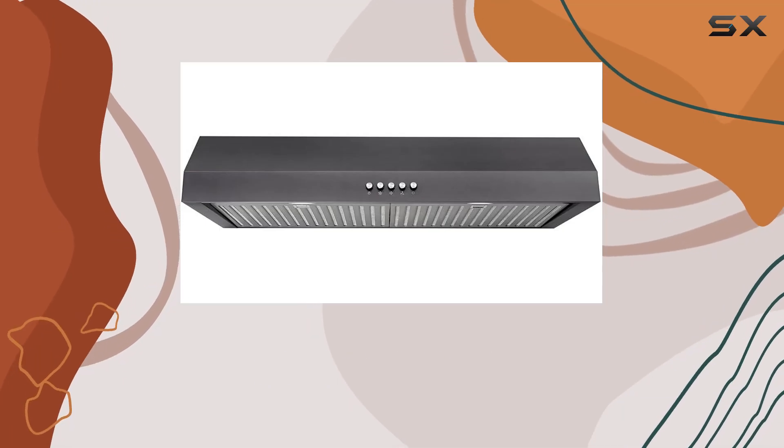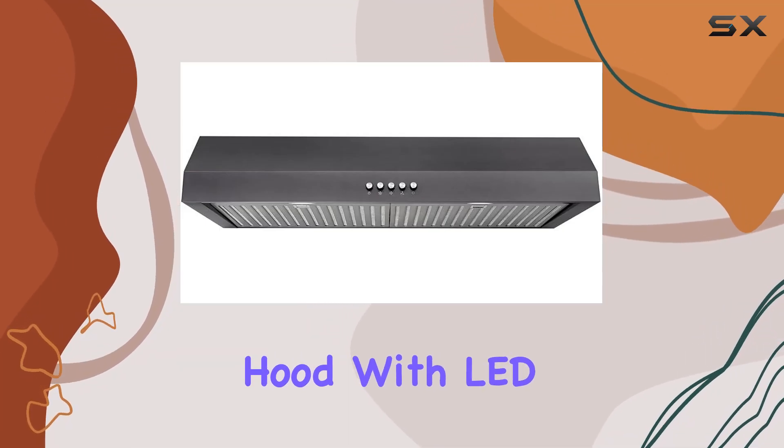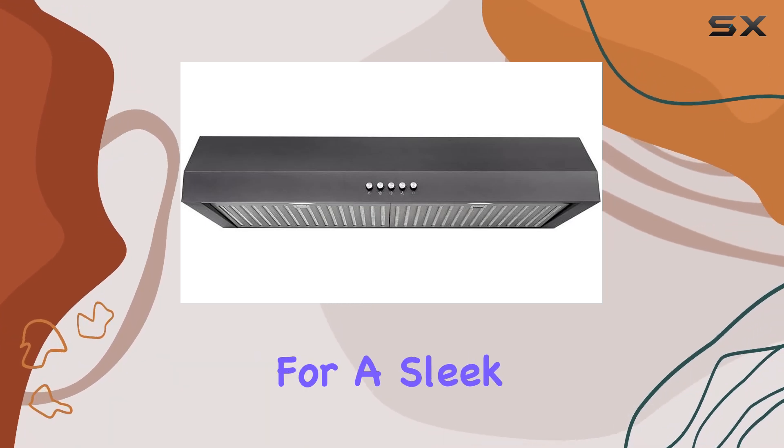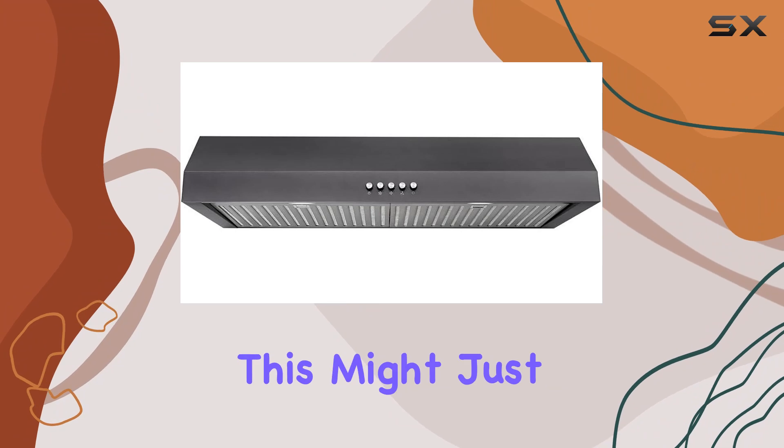Today we're diving into the Vissani 30-inch under-cabinet range hood with LED bulbs and black stainless steel. Now, if you're in the market for a sleek, efficient addition to your kitchen, this might just be it.